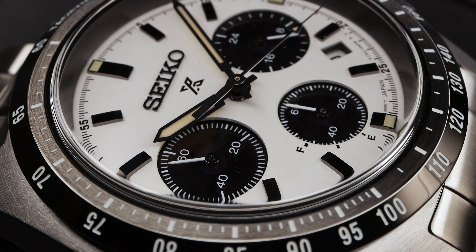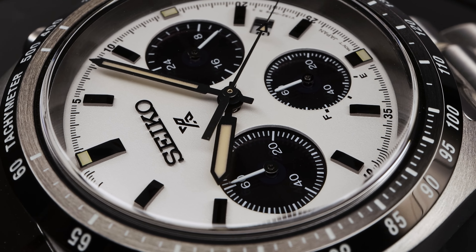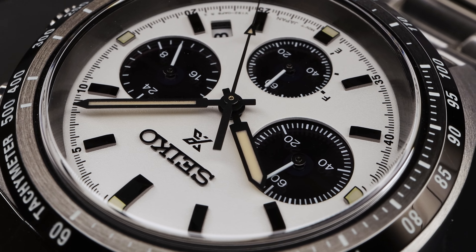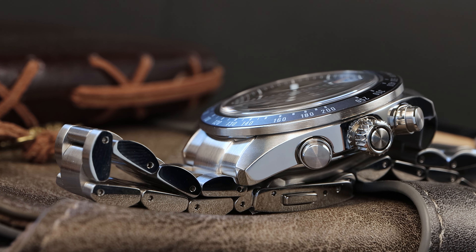This new one does have a chapter ring instead of a rehaut that goes straight down like the older one. Now let's check out the lume — another big difference. The old one had pathetic lume only at the cardinal indices, tiny blobs. This one has all the applied indices fully loomed. But the old one has one advantage: the sweep arm is loomed. This one has no loom on that red sweeping seconds, though it's not a big deal because the loom on the old one was so tiny it was barely noticeable.